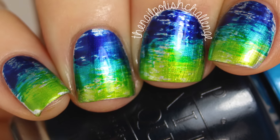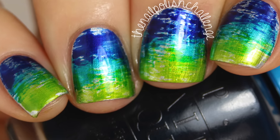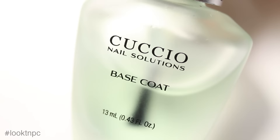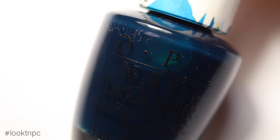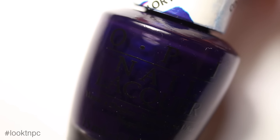Hey guys, it's the nail polish challenge and today I'm going to be showing you how I did this super cool abstract looking manicure using my new OPI color paints. For this manicure you're going to need base coat, the OPI silver polish, and three OPI color paints polishes — I am using the green, the teal, and the blue.